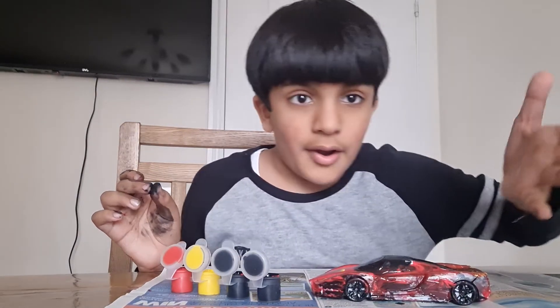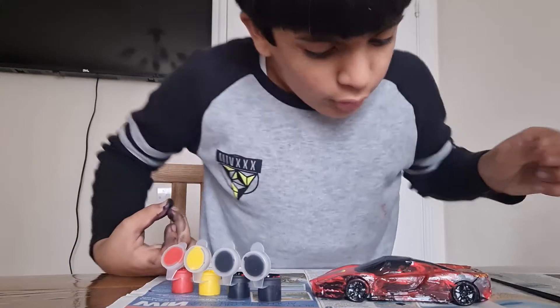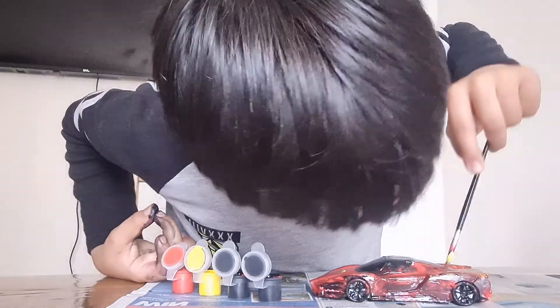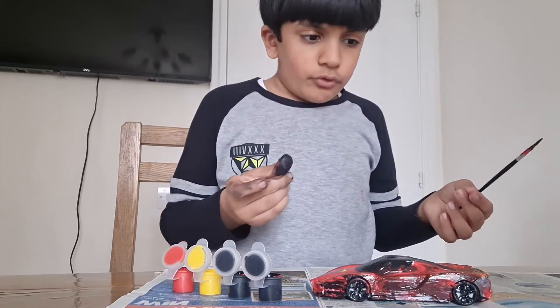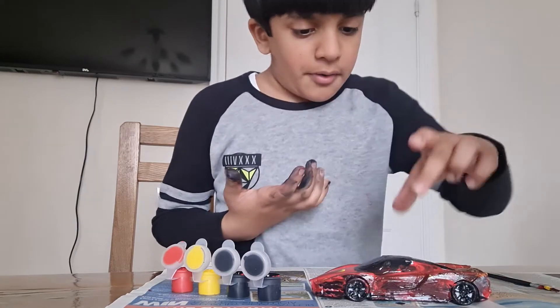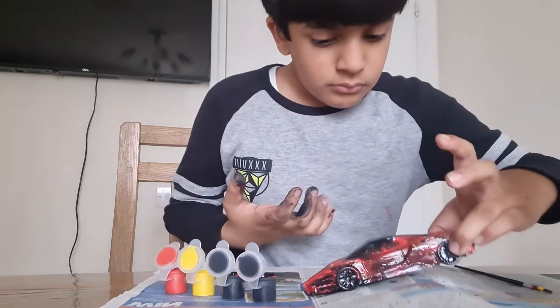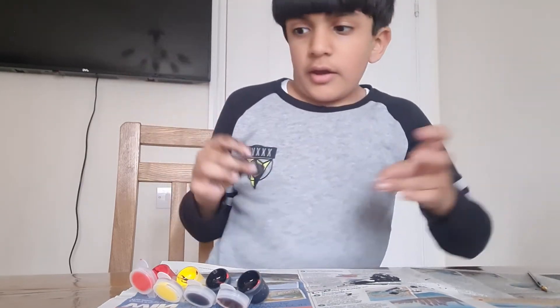Okay, that's number one — doesn't look that good, I think I'll need some more color. Yeah, this obviously needs some more color but that's number one. Oh, there you go — number one. Oh god, everyone's off the display.